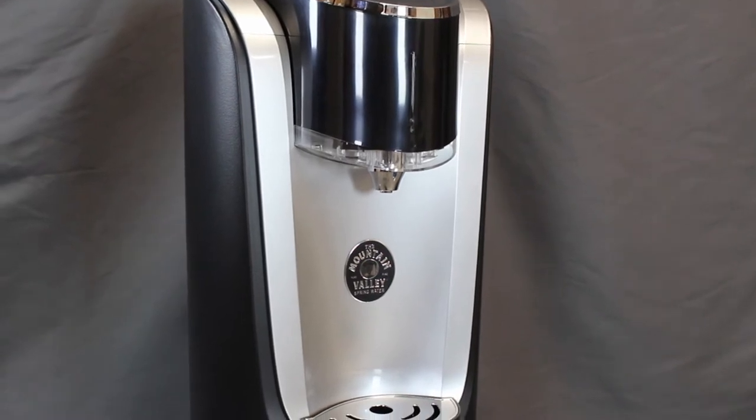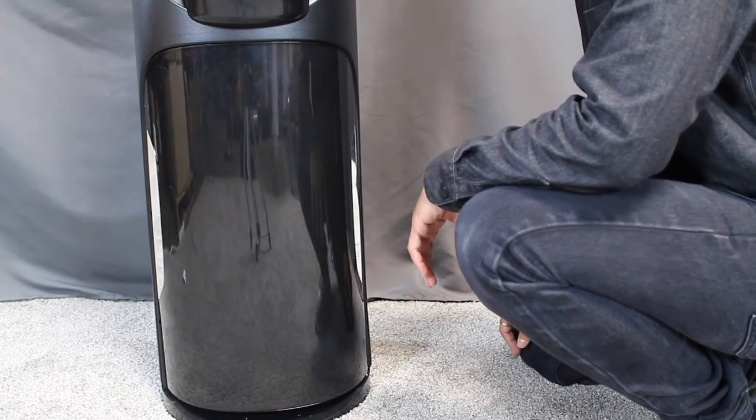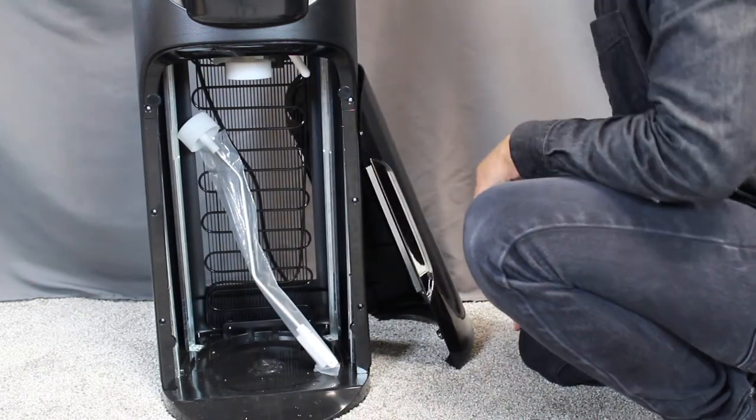Today, we will be going over how to set up a Mountain Valley Brook Water Dispenser. The first step is to remove your magnetic cabinet door. Take your magnetic cabinet door and place it somewhere safe where it will not fall over.